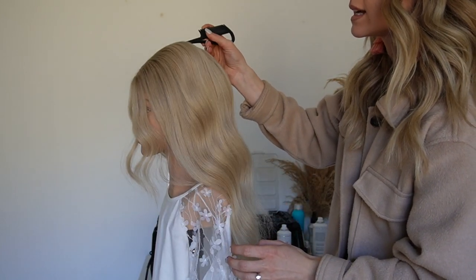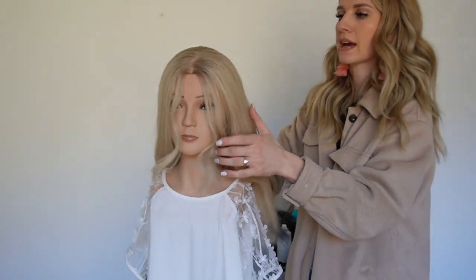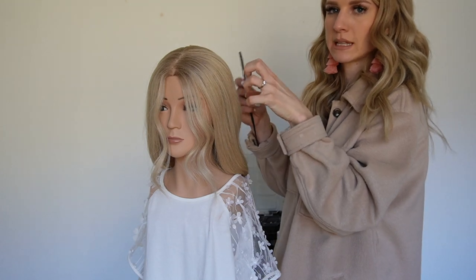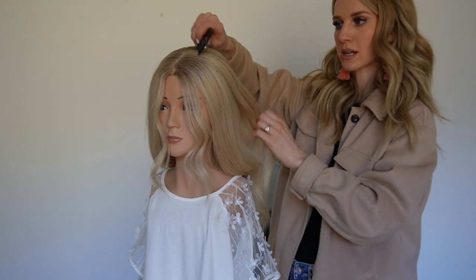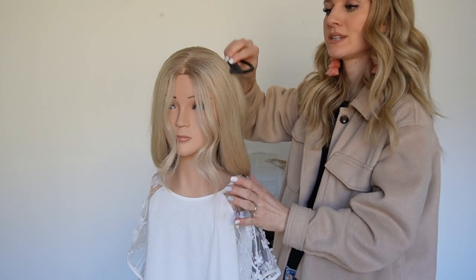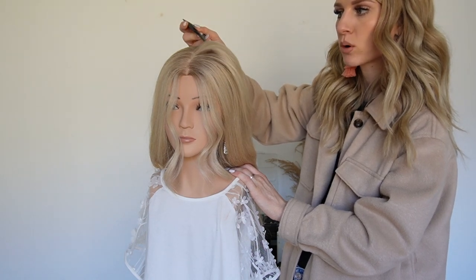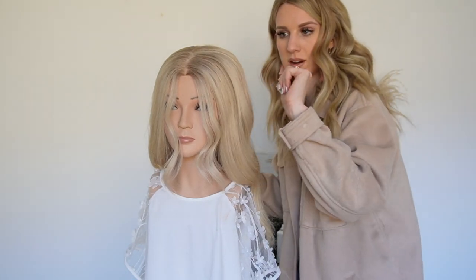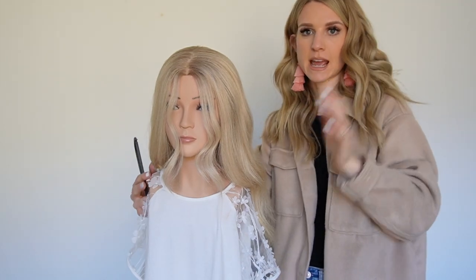If you only tease it say five or six times, as you're smoothing it may comb out. But once you tease it enough, it creates a built-in cushion inside the hair so that at almost any point during the style, when you want to pull out more volume, you can stick a little comb in and just pull up on certain places and it'll automatically start to poof out and move where you want it to.